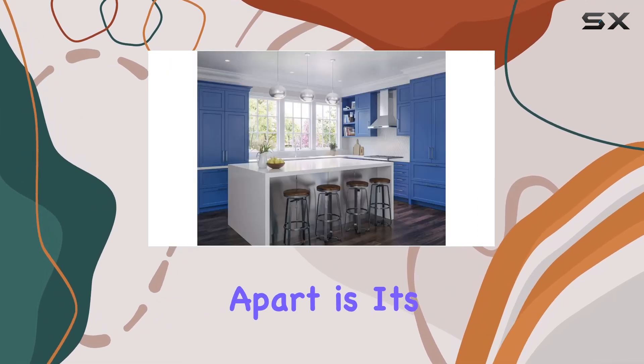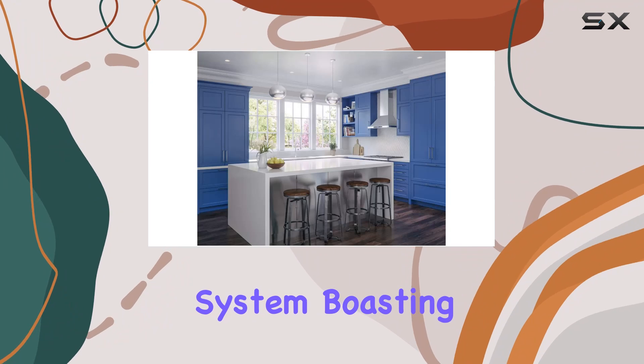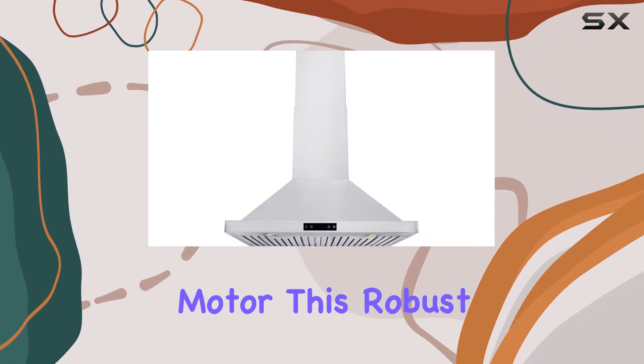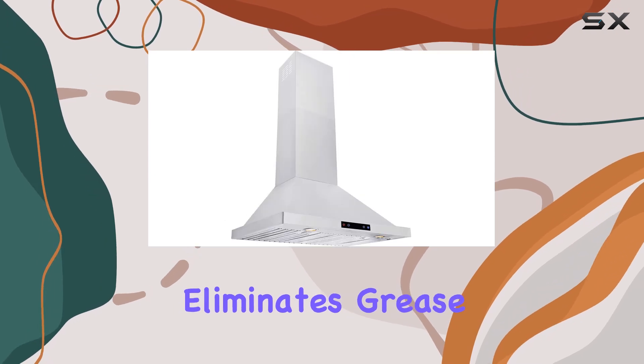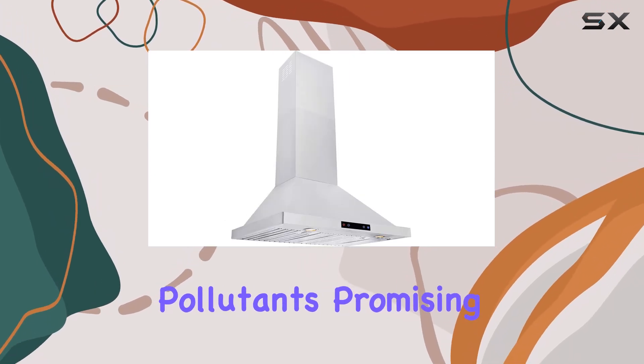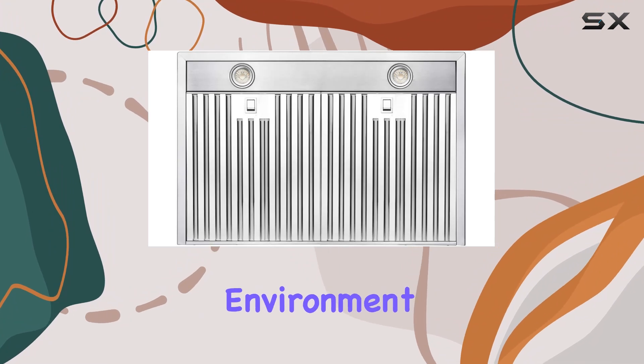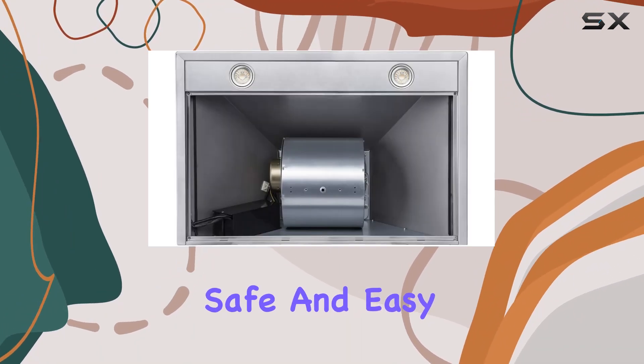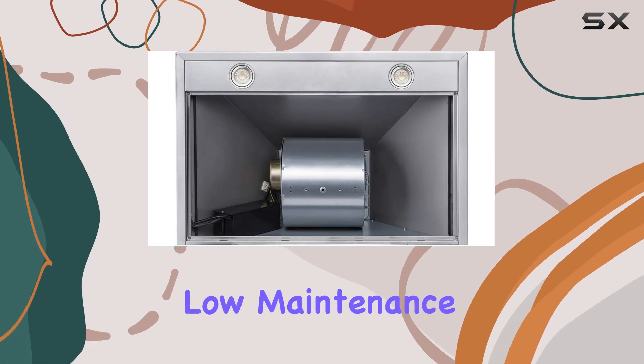What sets this range hood apart is its powerful exhaust system, boasting a 462 CFM single-chamber centrifugal motor. This robust motor efficiently eliminates grease, odors, and other pollutants, promising a cleaner and healthier kitchen environment. The stainless steel baffle filters, dishwasher safe and easy to clean, further contribute to low-maintenance requirements.